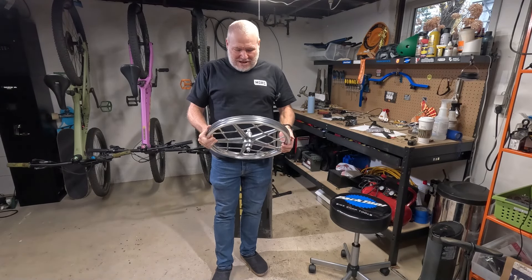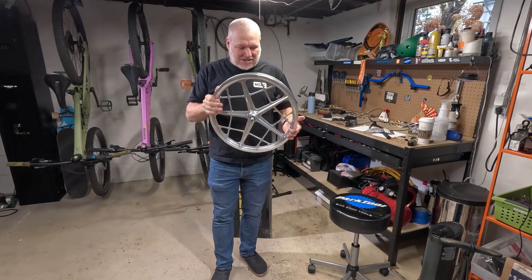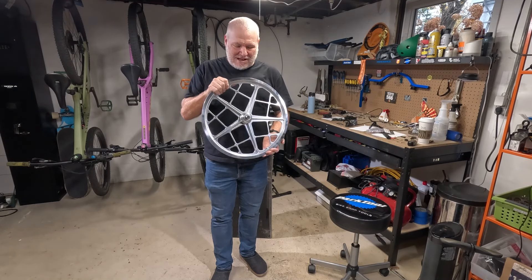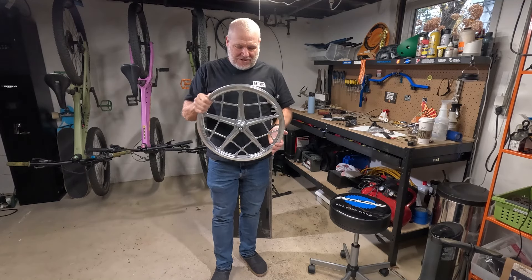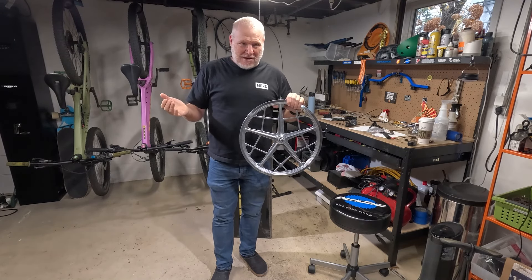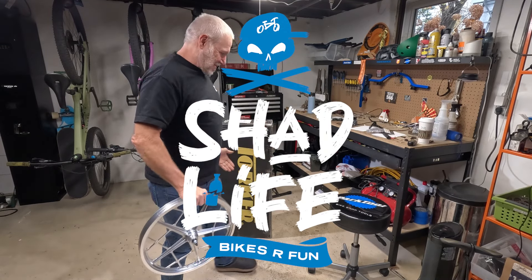Hello, welcome to Shad Life. I recently revealed these wheels on my channel that I just got for my retro modern BMX build. Behind me is the box of the frame and fork I just received. I did ask people to guess in the comments on my last video, and there were two guesses — one of them was correct.